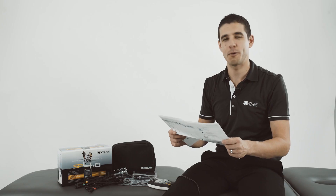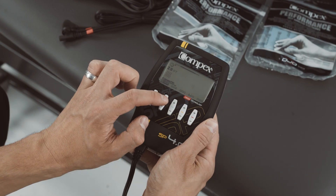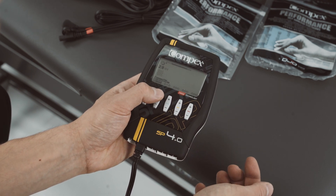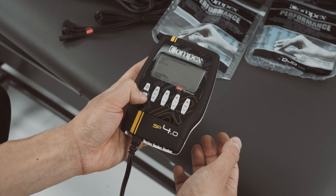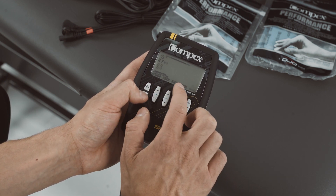Follow the electrode placement guide to ensure proper placement of the electrodes. Stimulation starts properly once the stimulation intensity has been increased. The program will then start the warm up phase. The patient can increase the intensity by pressing the plus button for each channel or use the I button to increase intensity on several channels at the same time.